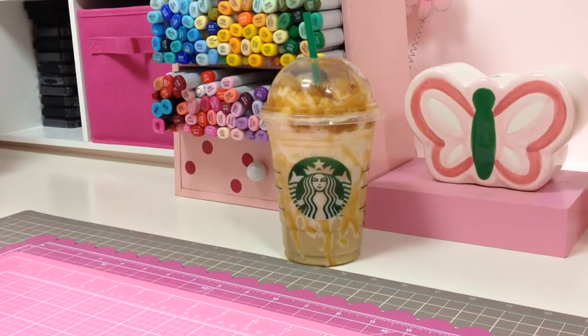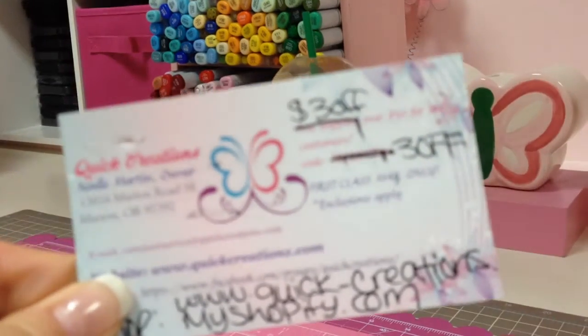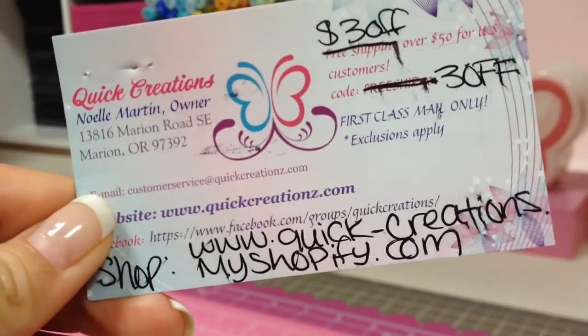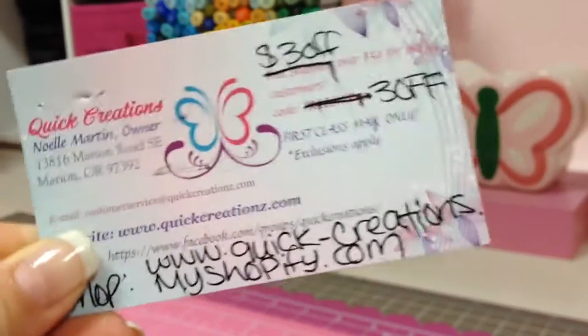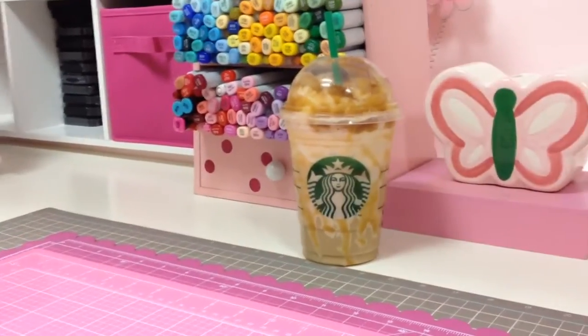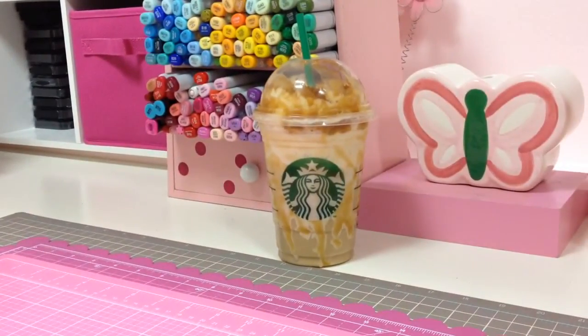If you have not heard of Noelle's store, I will put all the info in the description box below so you can definitely check her out. She has amazing prices — definitely check her out!